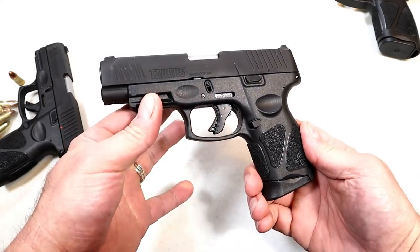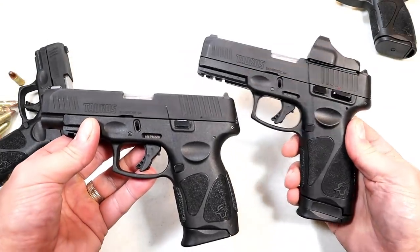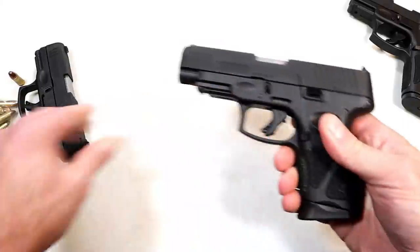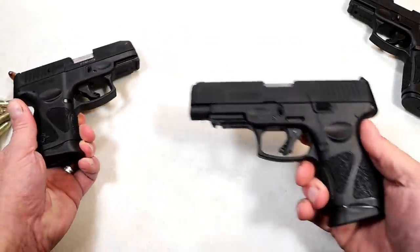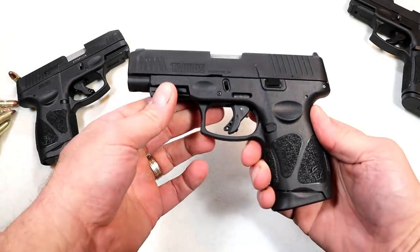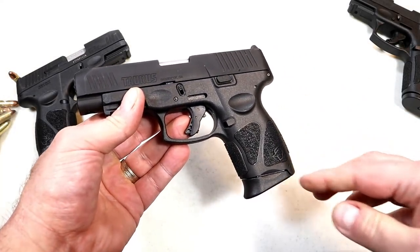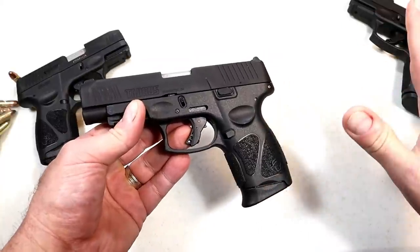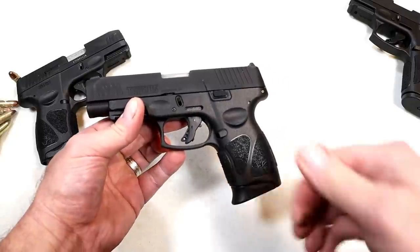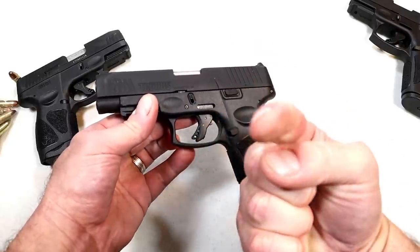So Taurus now has a full G3 series lineup: the full-size G3, the G3X, the G3C, and now the G3XL. I think a lot of people are going to go with this because options are good — everybody's preferences may vary, and you have a lot of choices now with Taurus. If you like videos like this, please subscribe and share. Thumbs up is always appreciated. Thanks for watching, and you guys be safe.